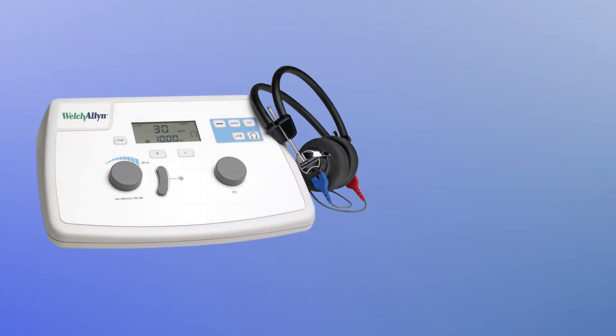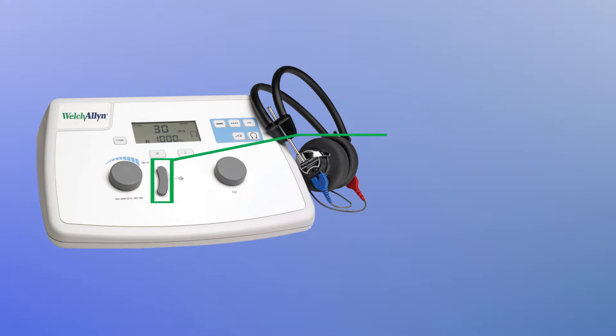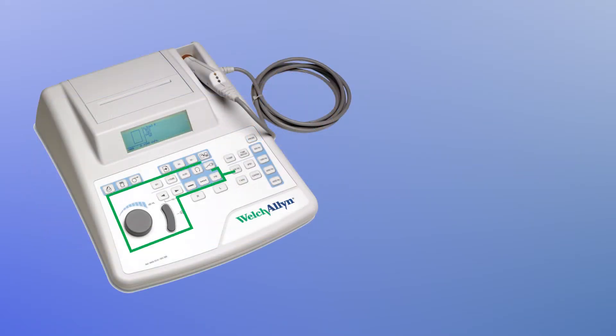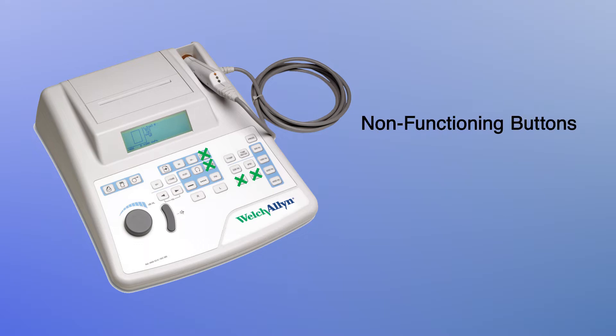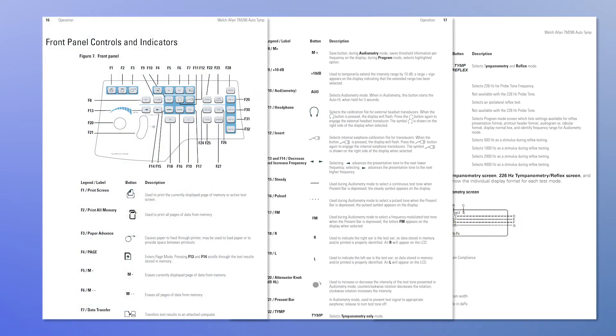Here's a quick overview of the buttons on the AM282 Audiometer. Here's a quick overview of the buttons on the TM286 AutoTemp. The directions for use included with your device includes a full reference section for the device buttons.